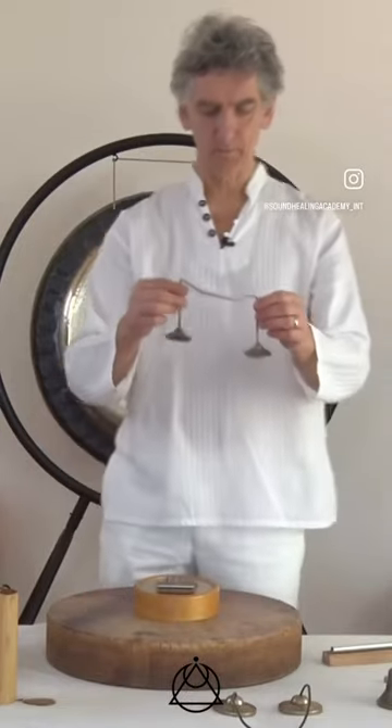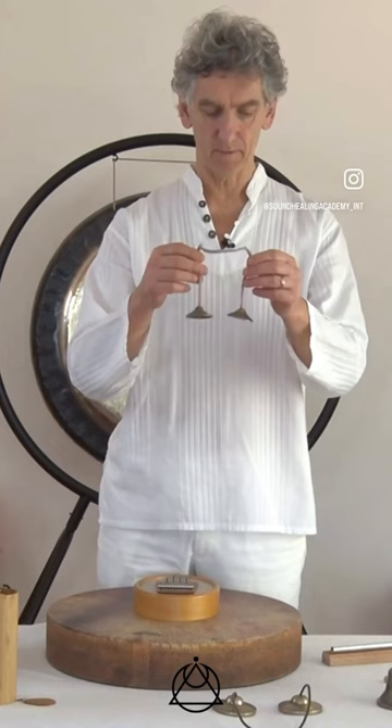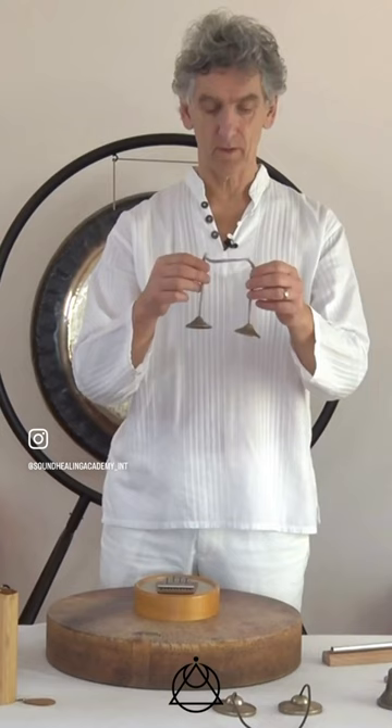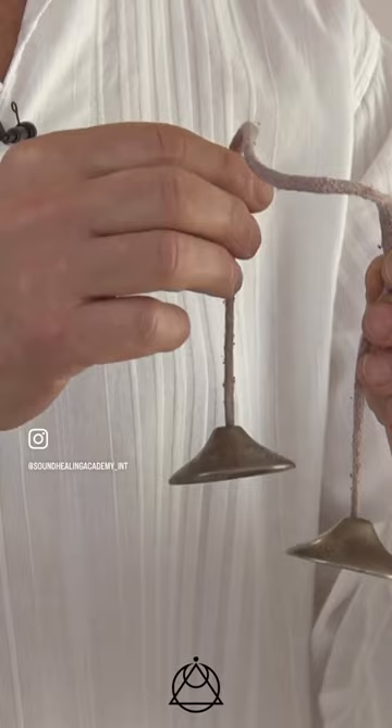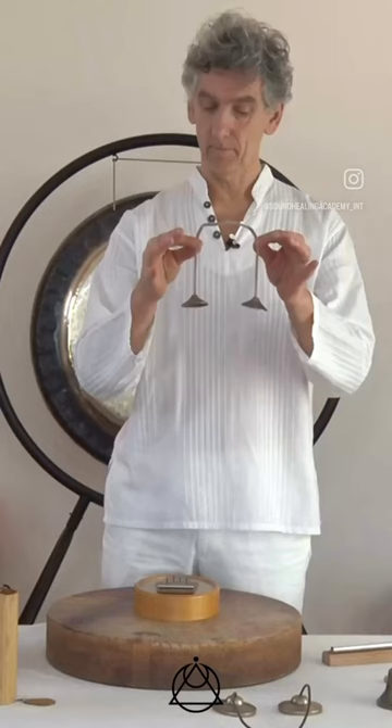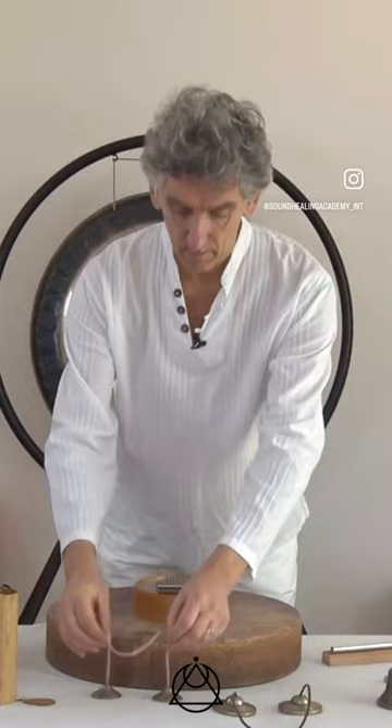In this video we're going to be working with these tingshas, or Tibetan cymbals. We've got a couple of varieties — a smaller one and a larger one. The smaller ones are going to have a higher tone, higher pitch to them, and the larger one will have lower tones.